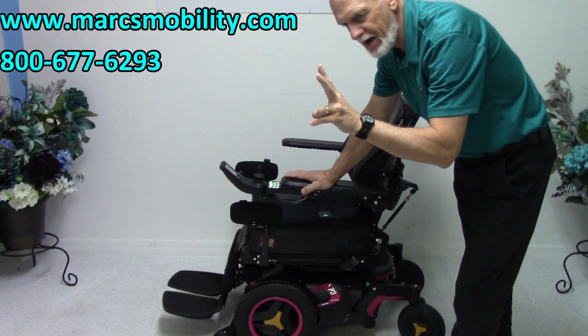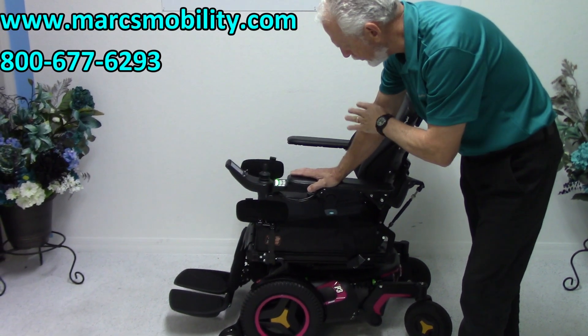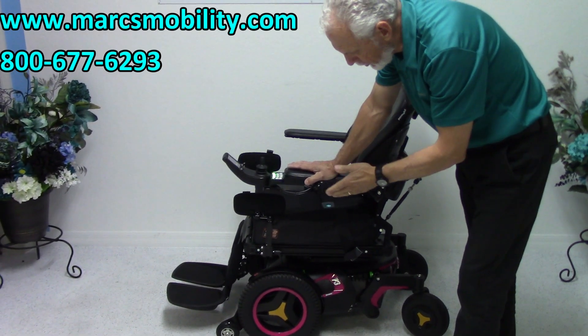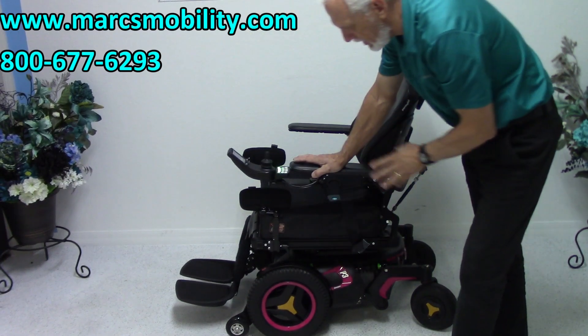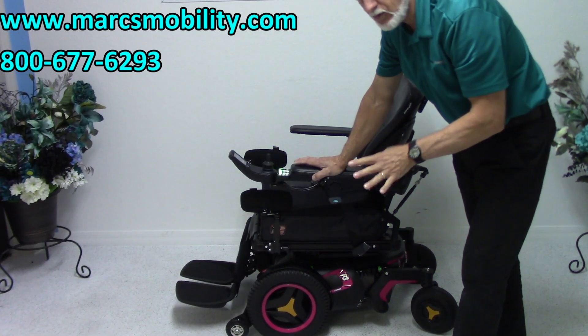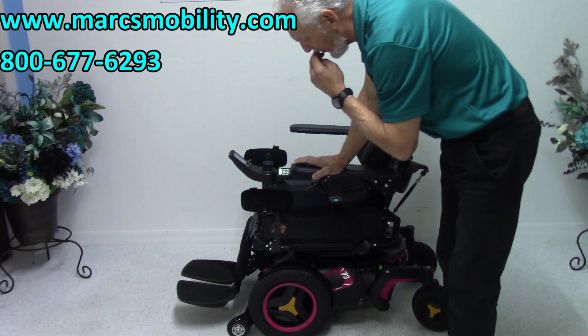It has two miles on it, so it's practically brand new. It does have a large seat, and the color is pink, but that color can be changed. So if you want the chair but it's pink, don't let it stop you — we can change the color with no problem.